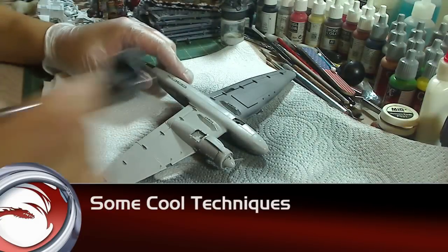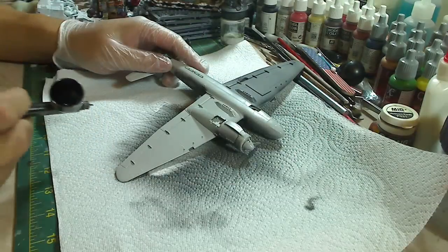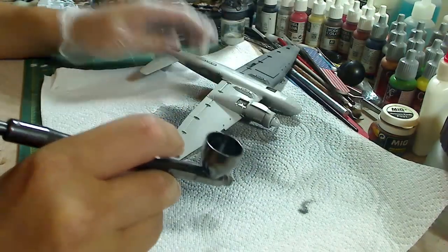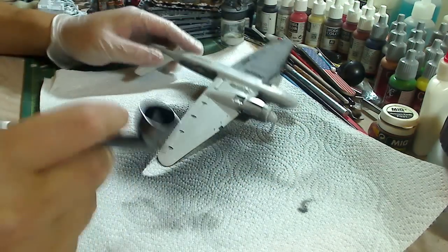Here are some cool techniques you can do with an airbrush. First of all, with the dual-action airbrush — and this is why I suggest a dual-action airbrush — if you press down the trigger and don't pull back, all you get is air. You essentially get instant canned air.